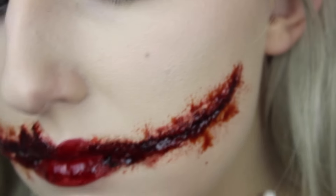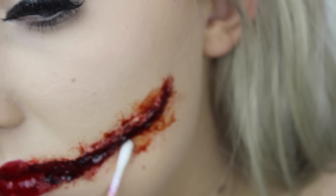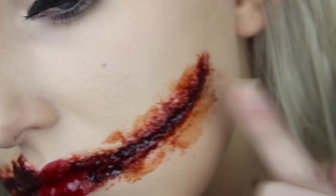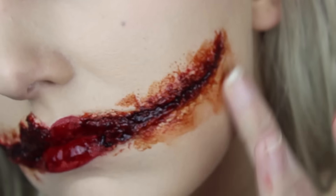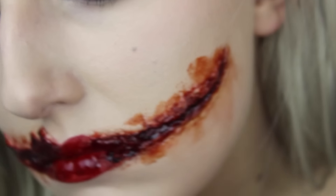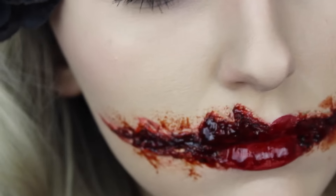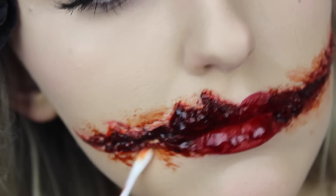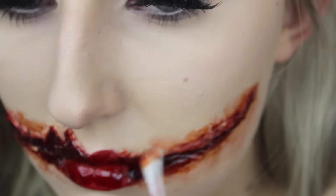Then I'm going in with a damp Q-tip that's just got some water on it, and I'm going to smear out that fake blood to give it a more realistic look. I feel like I could have gone even less with the blood, but once you apply it it's quite hard to remove. So add as little or as much blood as you want — if I could go back I would just remove a little bit more.